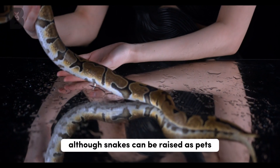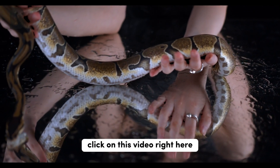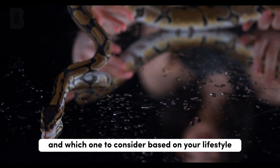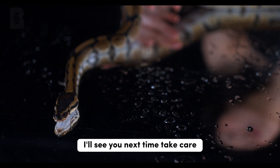Although snakes can be raised as pets, they are not an ideal choice for one starting out. Click on this video right here for 5 reasons why you should get yourself a pet, and which one to consider based on your lifestyle. I'll see you next time, take care.